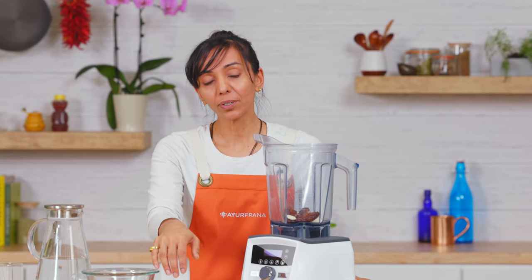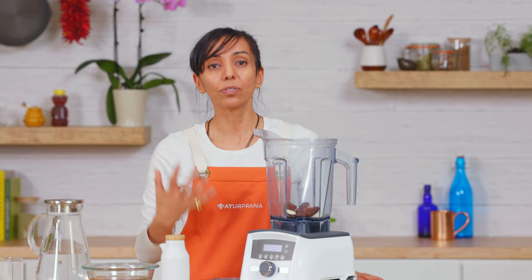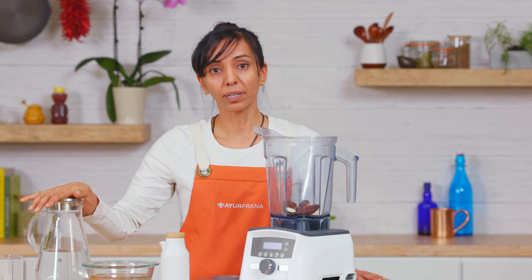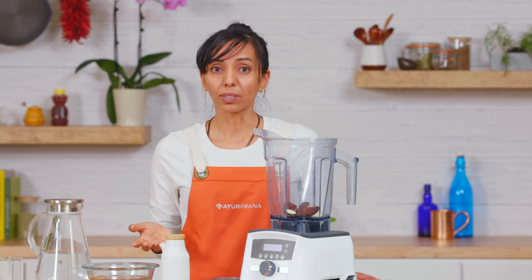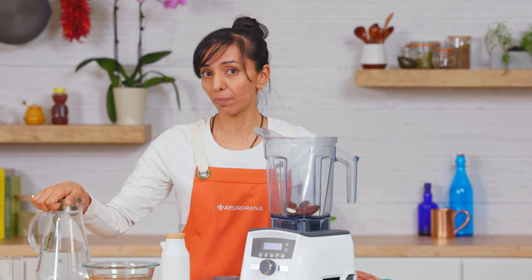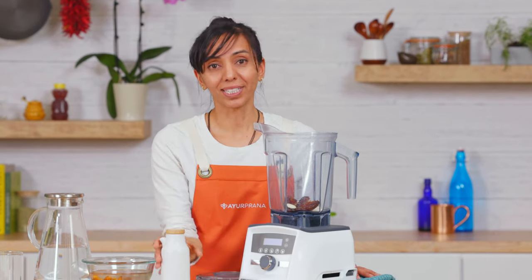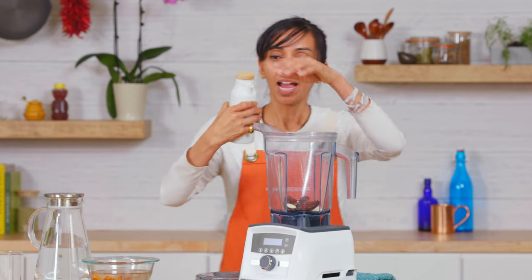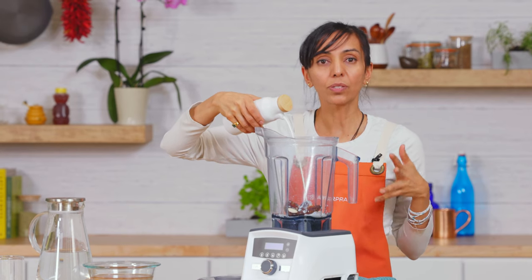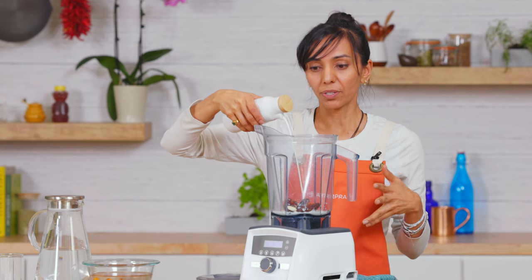For Vata dosha, milk is a little harder to digest, but if you need those nutrients, use milk; otherwise water is totally fine. All my vegan friends, you can do water or nut milks — totally fine as well. Use about a cup or so. We're going with milk today because I like milk — this is about a cup — and we're going to pour it all in.